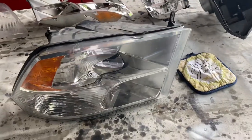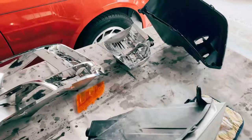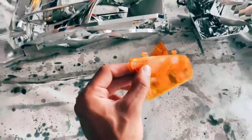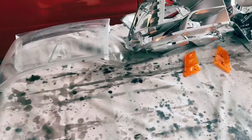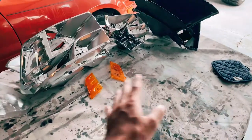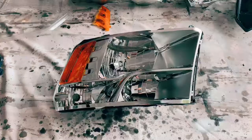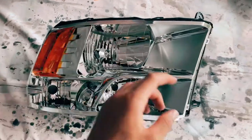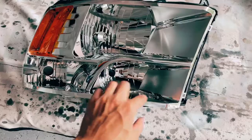The second headlight is out. Taking it apart was a lot easier the second time since I went through it once already, and I didn't break it. Now we can start cleaning up and prepping. I'll show you how I do one and do the other off camera to save time. This housing here will be all white.